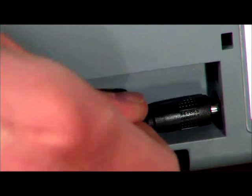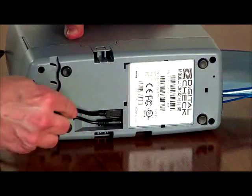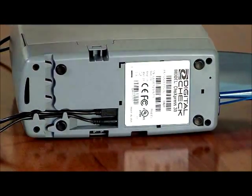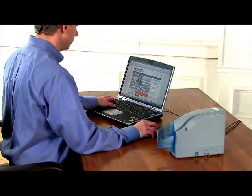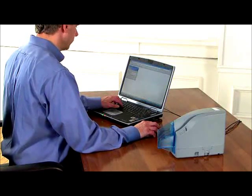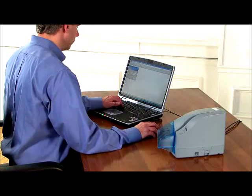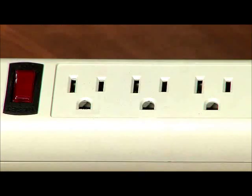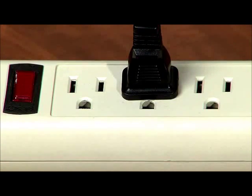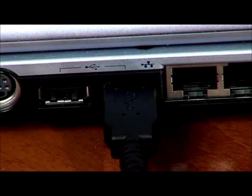Next, plug in the power cord and the USB cable into the bottom of the scanner and route the cables out through the channels in the direction that will work best for your desk. Before plugging the scanner into your computer, make sure that you have followed all the steps to install the bank's remote deposit application and all the necessary drivers. Then plug the power cord into the wall or power strip, and plug the USB cable to your PC.